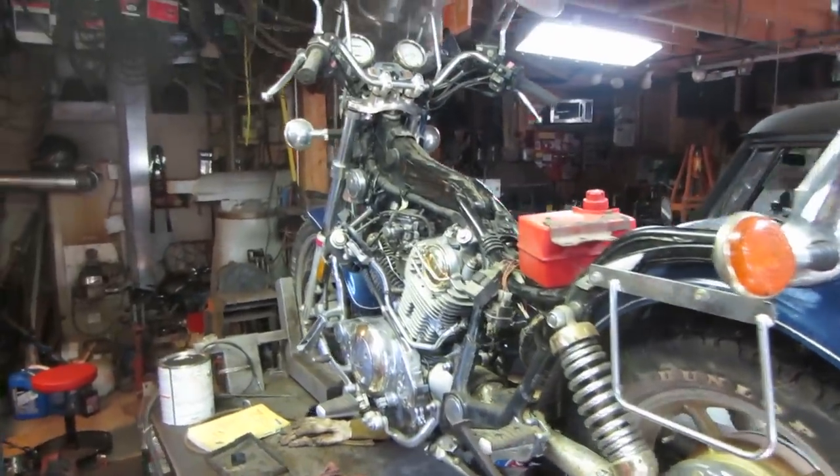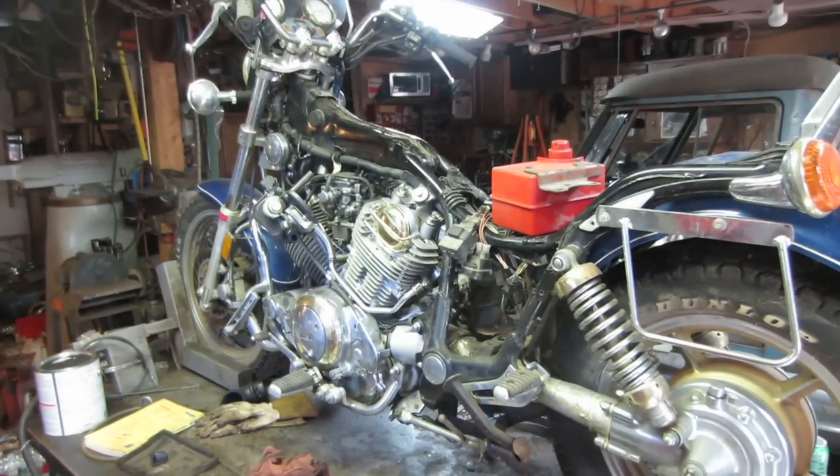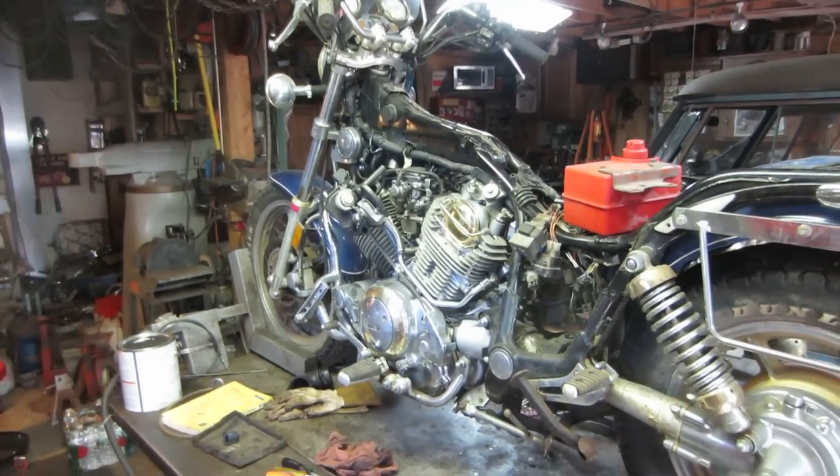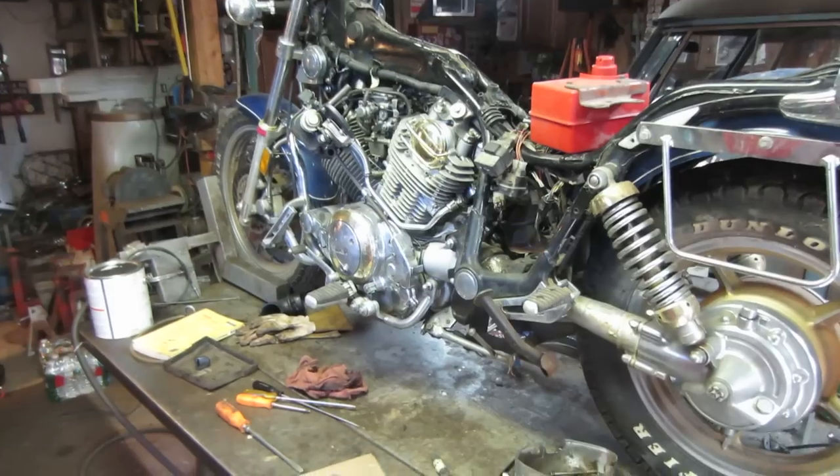Hey guys, how's it going? I'm going to spend some more time on the Virago. I want to see if I can get the carbs done and button up everything but the gas tank and the sub tank.